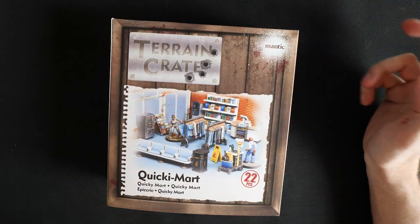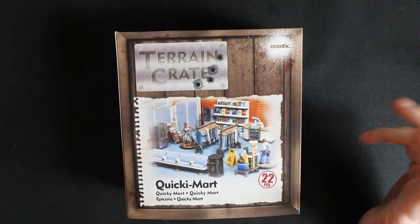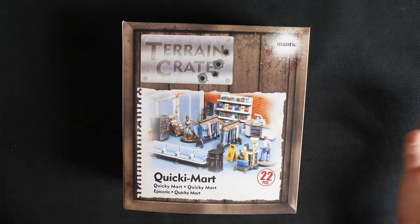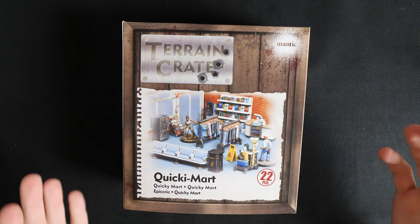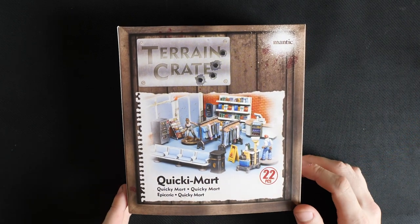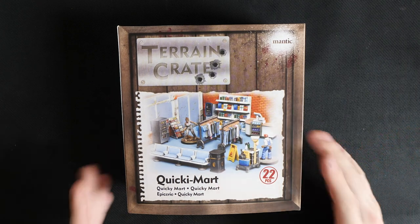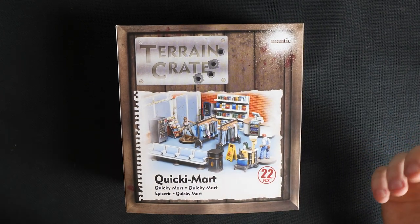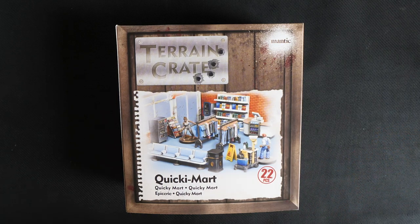Today I'll be unboxing one of the new amazing sets from Terrain Crate, the Quickie Mart. And if you think it sounds familiar, I can assure you my lawyer tells me I have no idea what you're on about. Now as you can see, if you're familiar with our old products, these follow more of a modern theme, and these are perfect for your The Walking Dead, Call to Arms, or any modern-day tabletop games.